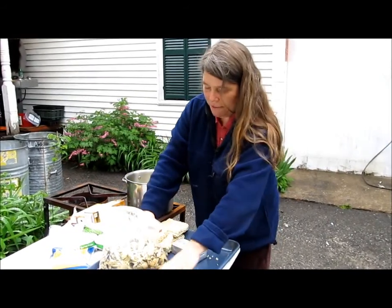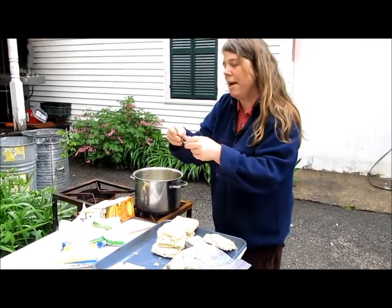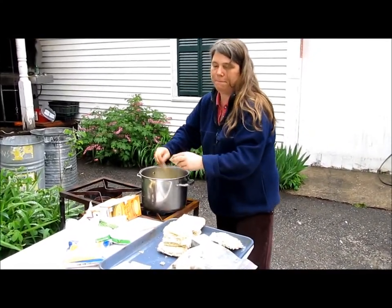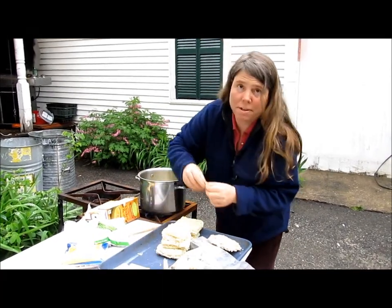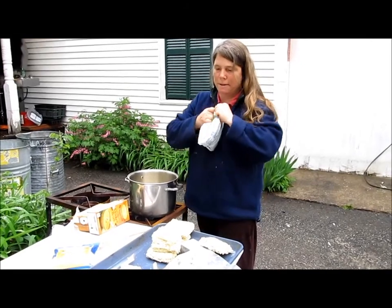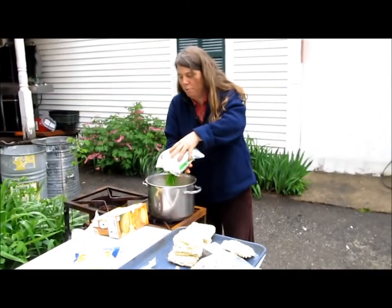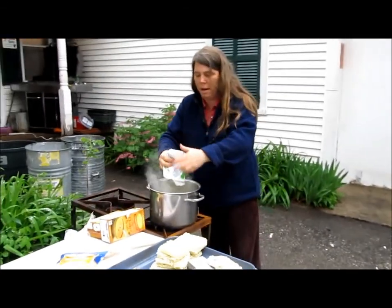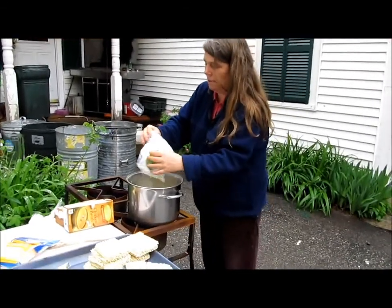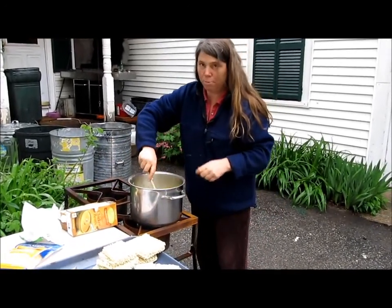Here we have six packs of Oodles of Noodles. We're only going to take two of the seasoning packs and put it in there with that chicken broth. We'll save the other four for other recipes. This here is two pounds of sweet peas — we're going to open that up. It's defrosted. You just leave it at room temperature or defrost in the microwave, and dump it right in there. Give it a stir and bring it to a boil.